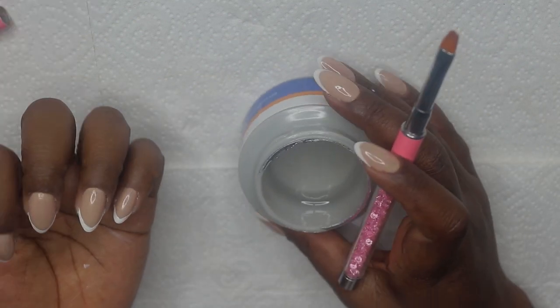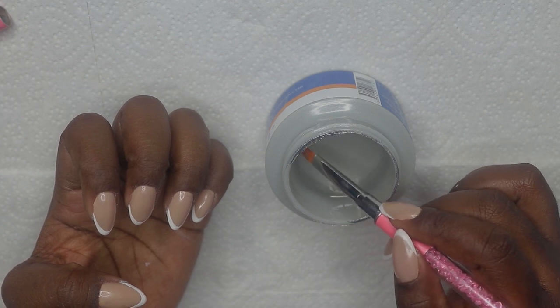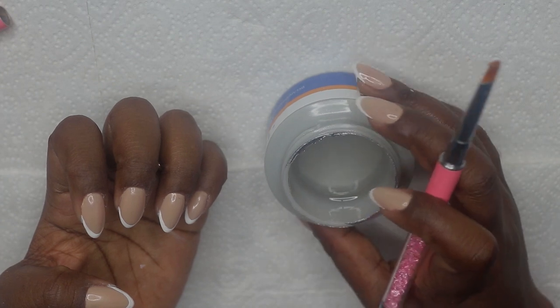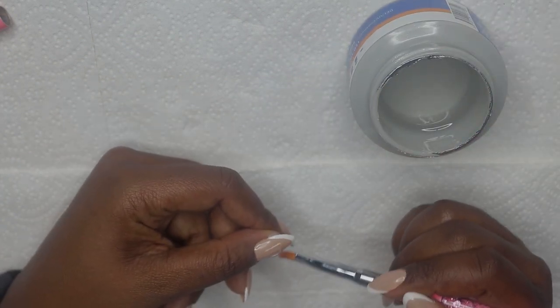Next I'm taking back my builder gel and I'm going to apply it on top, all over my nails, just to seal the design. I'm not really applying a lot — just a nice even layer.